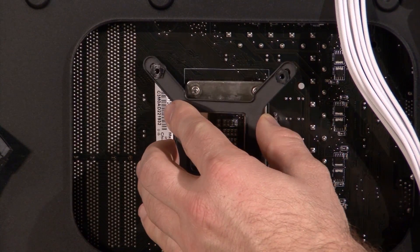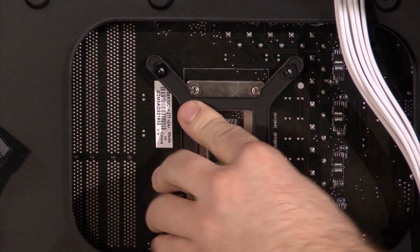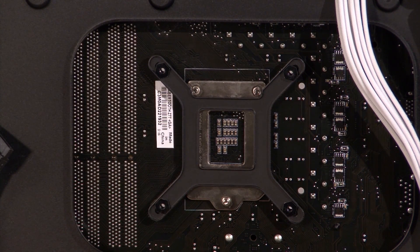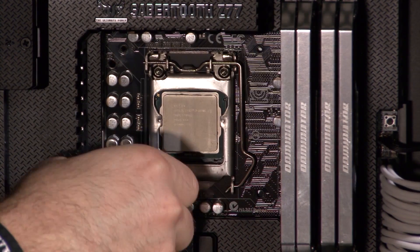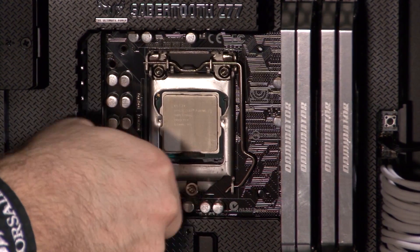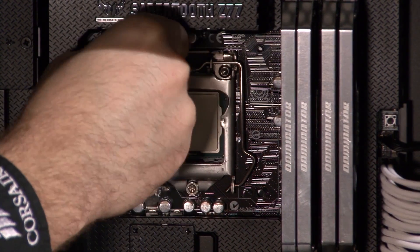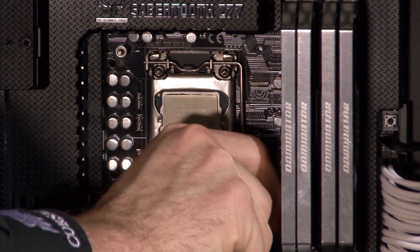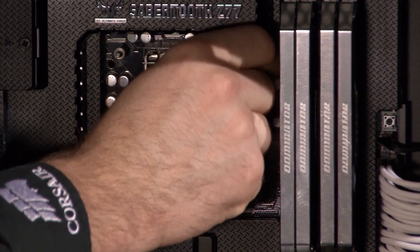The first step is to install the backplate, which secures the pump to the motherboard. The quick start guide instructs you to install the radiator and fan first, but I like to install the backplate first — you can do it in either order. Now I'm installing the standoff screws, which act as posts to hold the mounting bracket for the pump head. By the way, if you're installing the H60 on an AMD system or an Intel system that uses the LGA2011 socket, you don't need to install the backplate. It's all explained in the quick start guide.